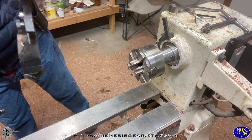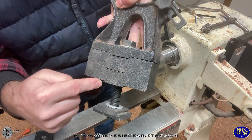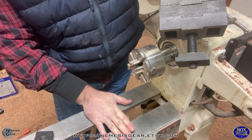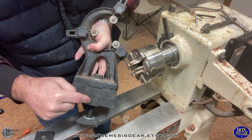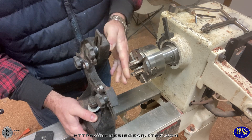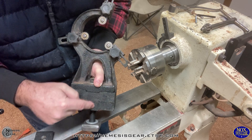Somebody else asked about the steady rest, so I want to talk about the one I've got — my likes and dislikes. This came as a kit made to fit different lathes. Each one of these sections has two risers underneath so that if the distance between the spindle and the bed is different depending on the size of lathe you have, it can accommodate that. They're a real pain to deal with — I actually just put some super glue between mine. It's all cast iron, so it's super heavy, and these little loose parts are a pain.